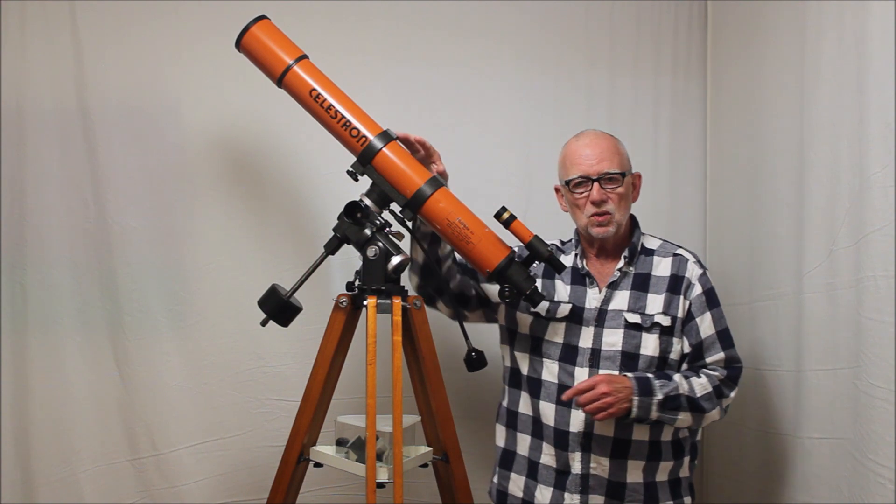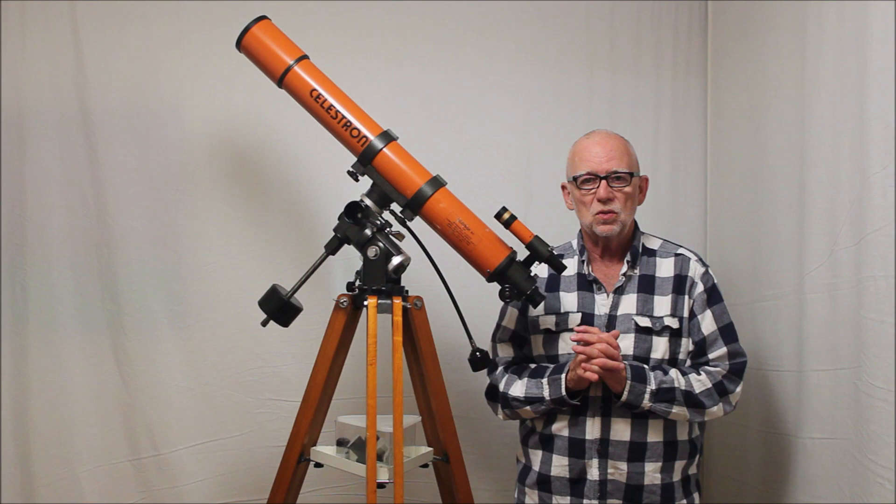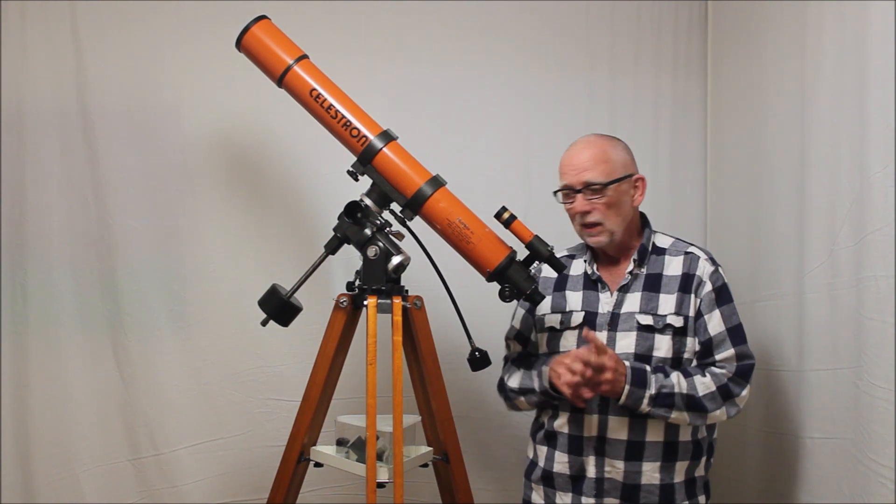There are a couple of issues with this scope, but in many respects it's a wonderful, wonderful telescope. Beautiful scope, over mounted.